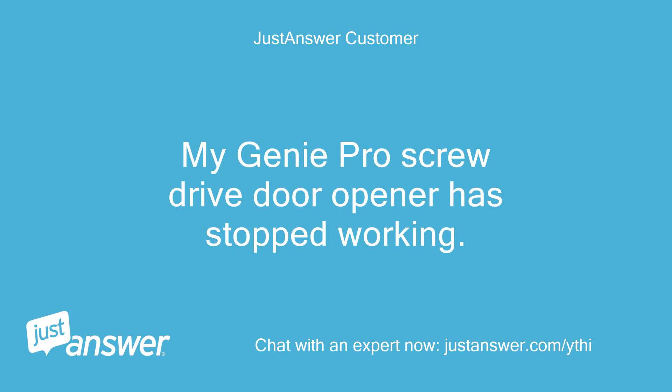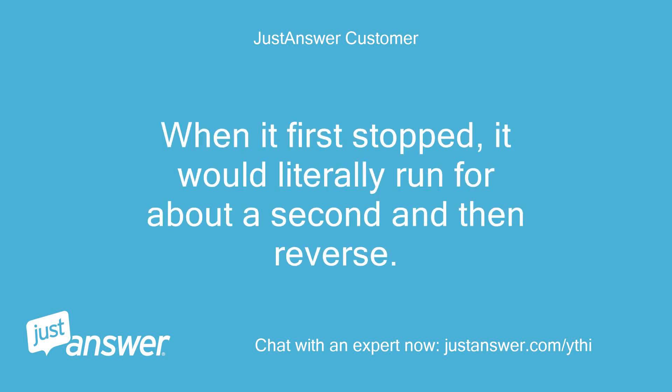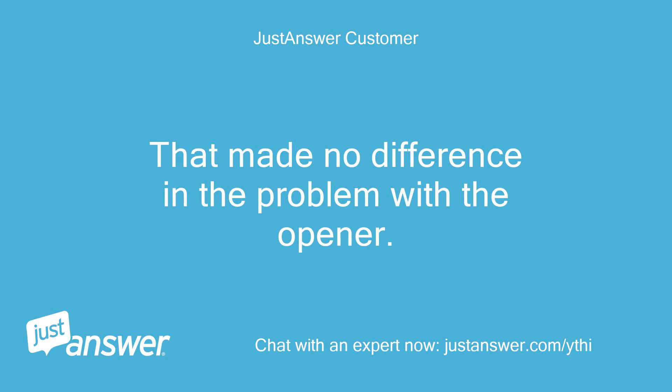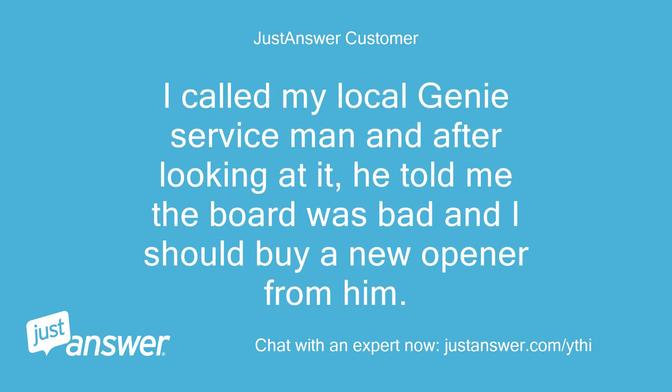My Genie Pro Screw Drive Door Opener has stopped working. When it first stopped, it would literally run for about a second and then reverse. I disconnected the opener from the door to make sure the door wasn't jammed in some way. That made no difference in the problem with the opener. I called my local Genie serviceman and after looking at it, he told me the board was bad and I should buy a new opener from him.